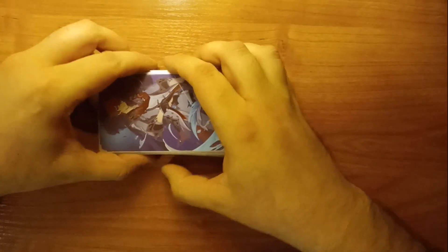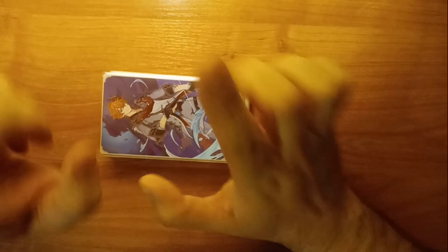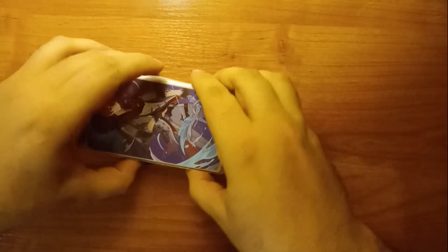Unfortunately it would be quite hard to make it with clay, but the effect of 3D printing is in my opinion worth it.